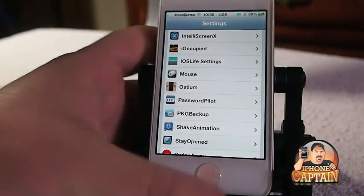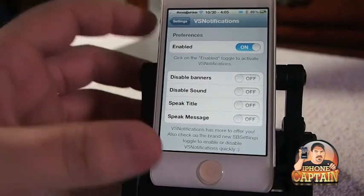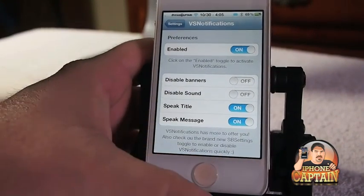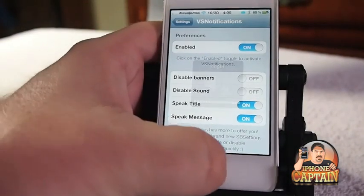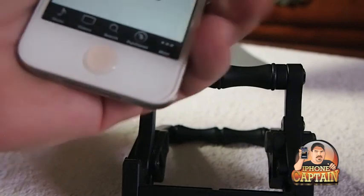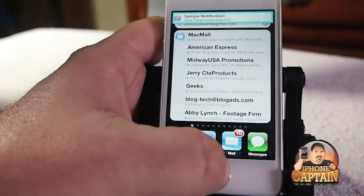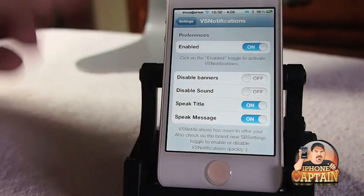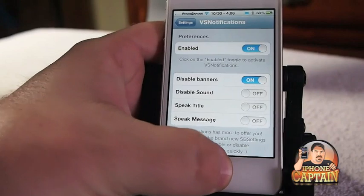Another cool tweak is called VS Notifications. VS Notifications speaks what's in your notifications. Let's go ahead and turn this on - we'll enable speak title and turn on speak message. Now let's go ahead and see what it does. You can set it to read the message completely or just the title or just the message and not the title. You can set it to disable banners if you don't want it to put the banner up there - you can turn that on and it will just read.